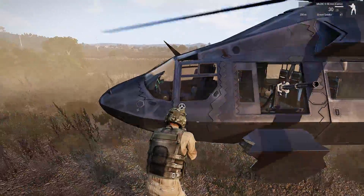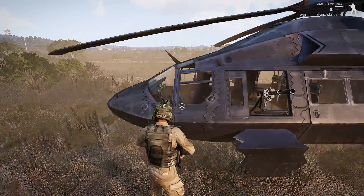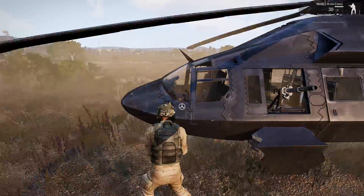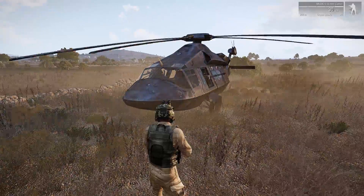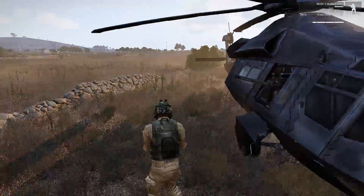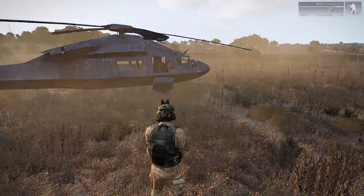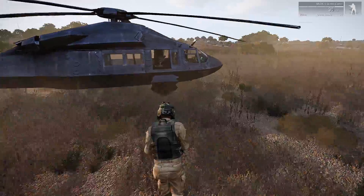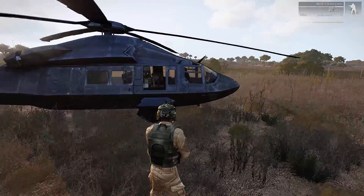Very simple process. The heavier the helicopter, the more space you want to give it for landing. The Blackfoot is one of the heaviest helicopters in the game — you want to give that about 30 meters for impact. Orcas, about 20 meters. Ghost Hawk, as you just saw, 15 meters. Hummingbirds, 10 meters. It all just depends on the weight. Practicing in the editor is the best way to get used to the altitudes at which you need to start increasing your throttle.